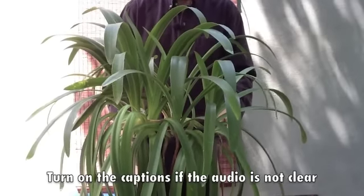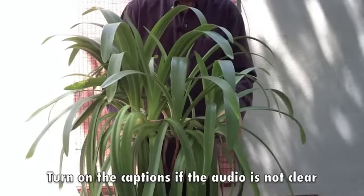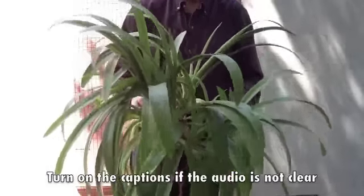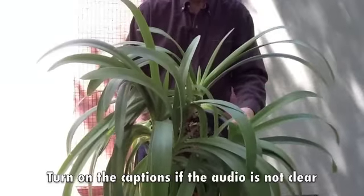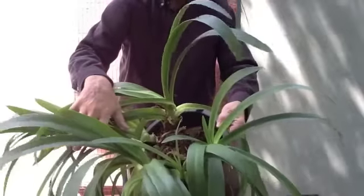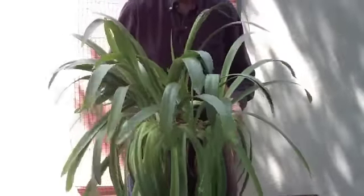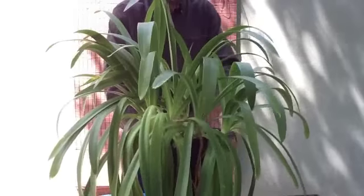Here's our plant that we'll be dividing. It's Agapanthus africanus, lily of the Nile. Although it's not a true Nile resident, it belongs to South Africa and it's not a true lily. Nevertheless, we'll be able to get four or five divisions out of it. It's a wonderful blue or white flowering plant. So let's put it on the concrete and divide it.